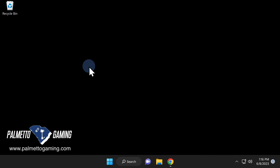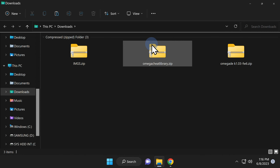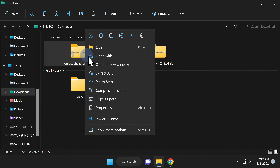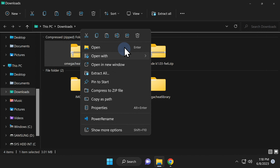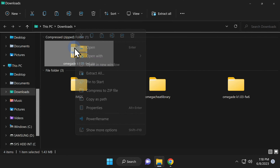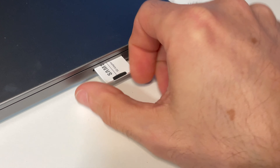Now that you've got the microSD card formatted, open File Explorer and navigate to your downloads folder. You'll find three zip files here and you'll need to extract all three of them — just extract each zip file into your downloads folder, deleting each zip file along the way once you're done with it.